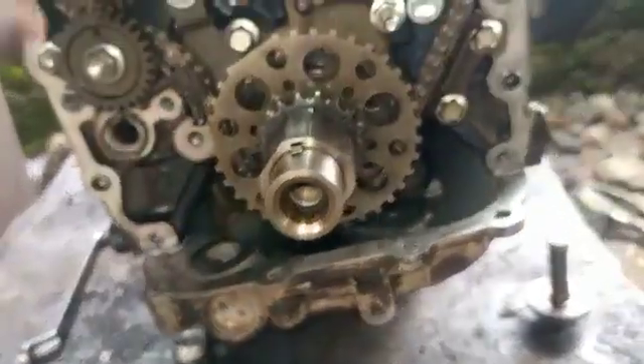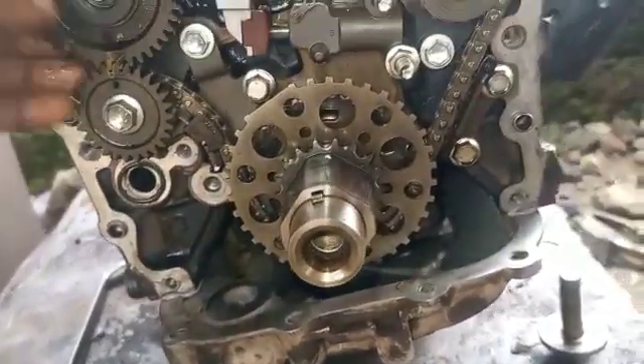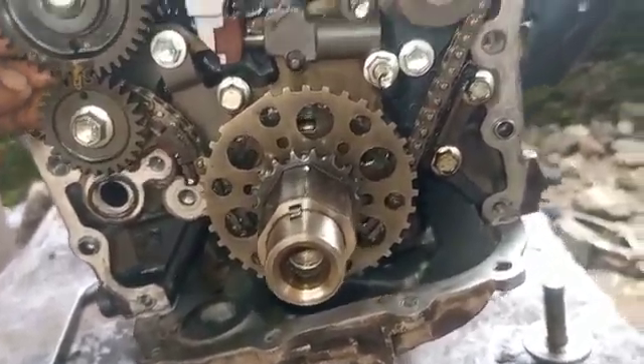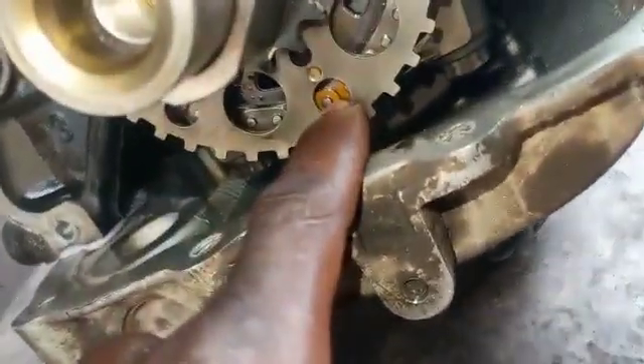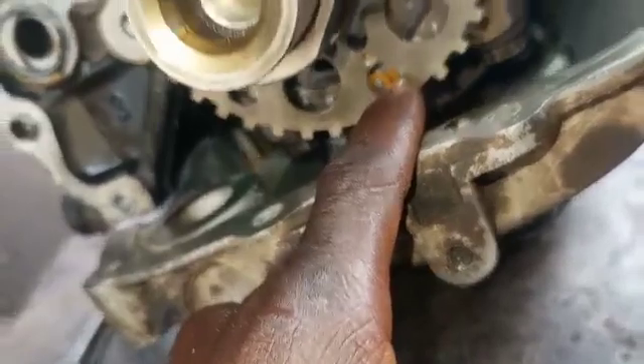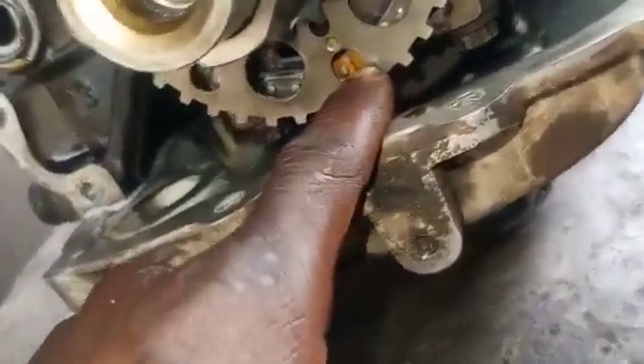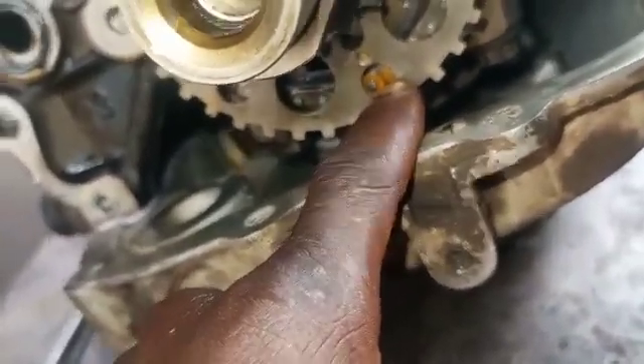I was trying to do it with the timing. Let's start from the balancing timing. The balancing timing from here, you can see. Let's go to the crankshaft. You can see the O2 mark at the chain, under the structure. You can see the yellow mark here.